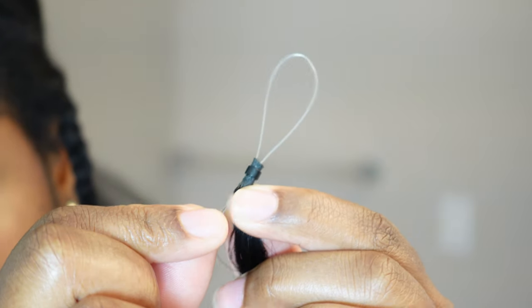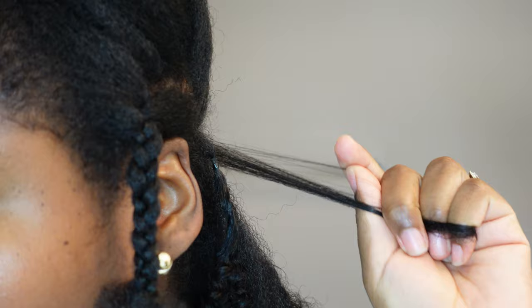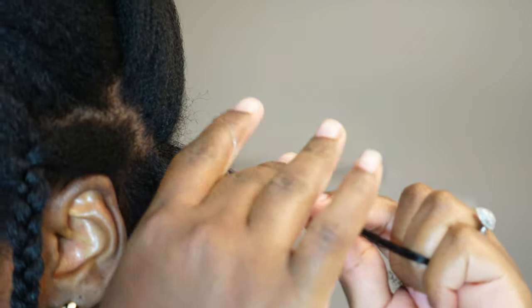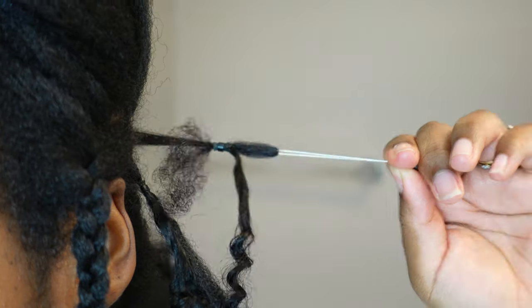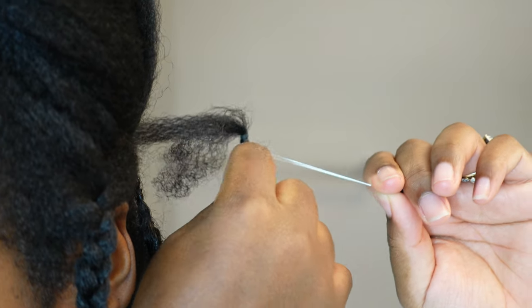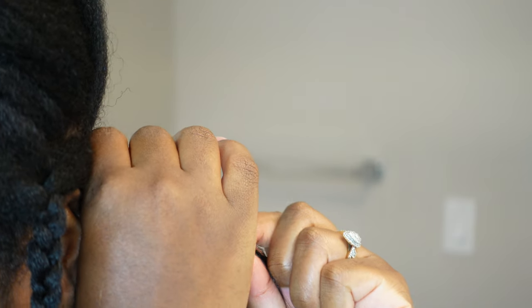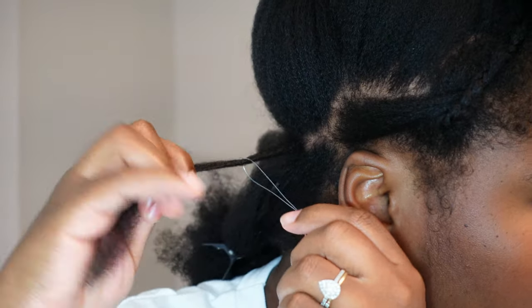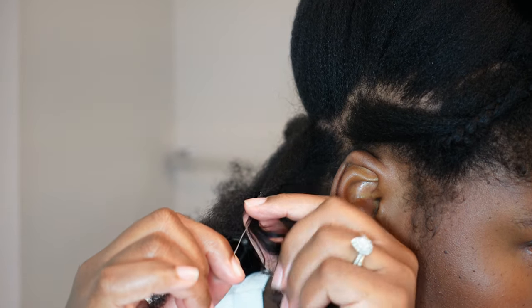Let's talk a little bit more about these iTip micro links. I love that it's super natural — most people wouldn't even believe it's extension hair. If you blend it well enough you can get away with it looking like your own natural texture. I love the natural color too because it blends so well with my kinky hair. You don't need heat or glue for this installation. It's made with virgin human hair, so you can treat it, alter it, cut it, style it — whatever you like.